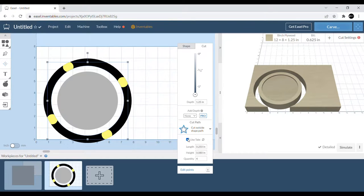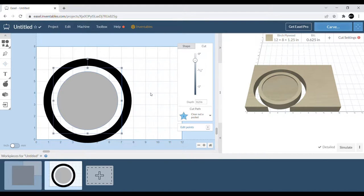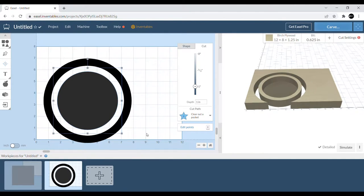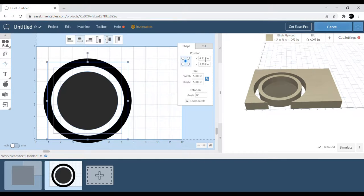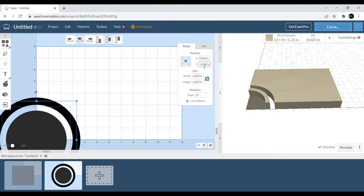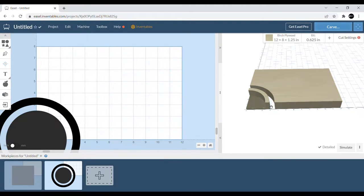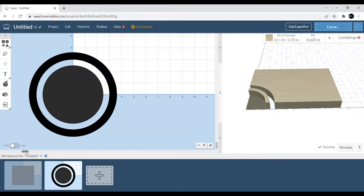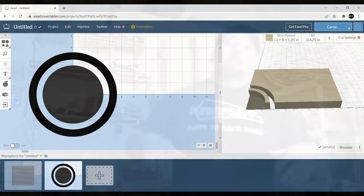We're going to use the tape and super glue method, so we don't really need tabs. On the inside, I want to leave about a quarter inch of material on the bottom so it has a nice flat bottom. Then it's as simple as grabbing both shapes, going to zero and zero in Easel — starting right in the center of the material. I know in the preview it doesn't look like it'll cut out the whole thing, but it does. That's really it — that's the design process.